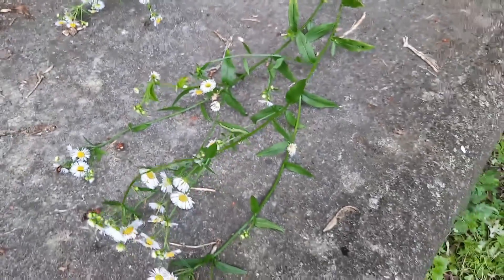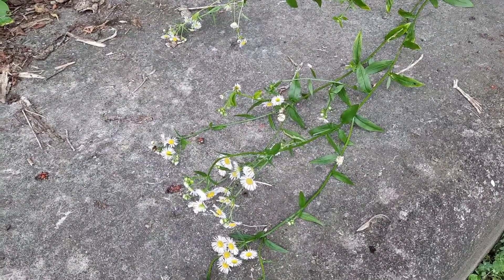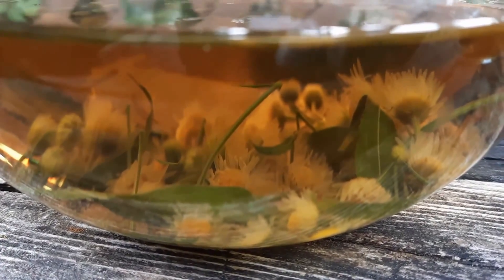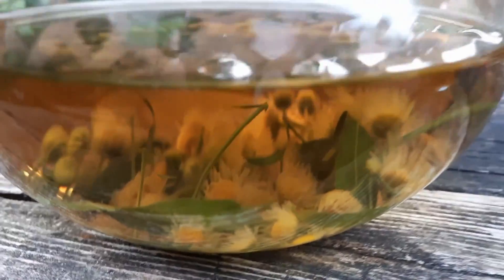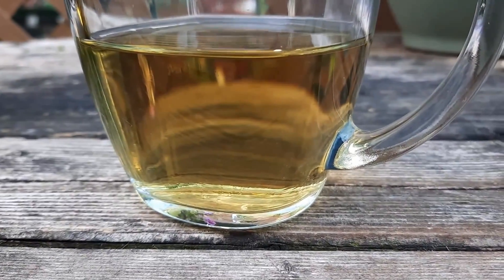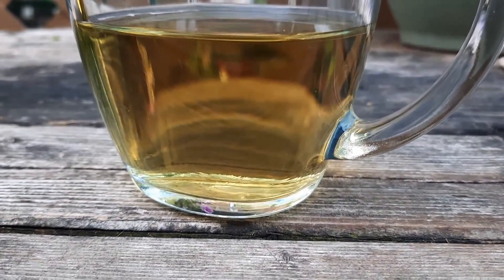Check that out — doesn't that look really nice? The flowers and the leaves are infusing in a cup of tea, and I'm going to enjoy a cup. I truly hope that you enjoyed this video. If you did, please give it a thumbs up and share on your social media. I thank you from the bottom of my heart for all the support you've given me over the years — I'm truly grateful to each and every one of you. Thank you.